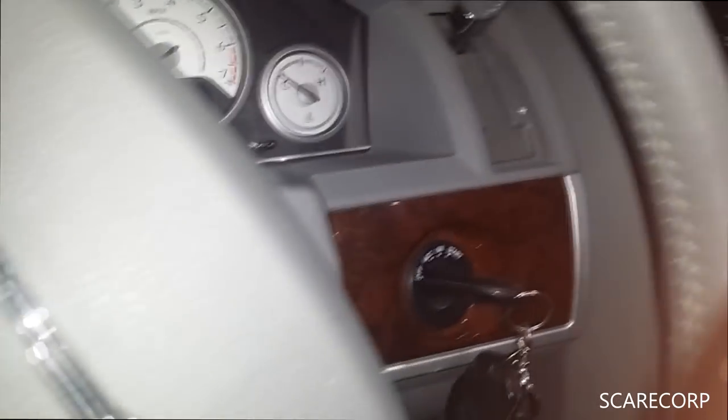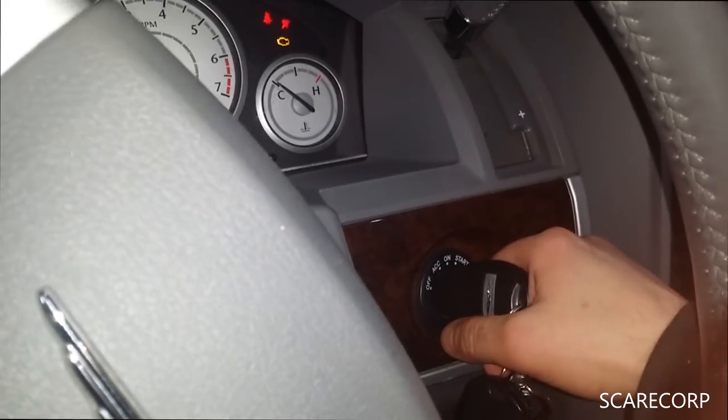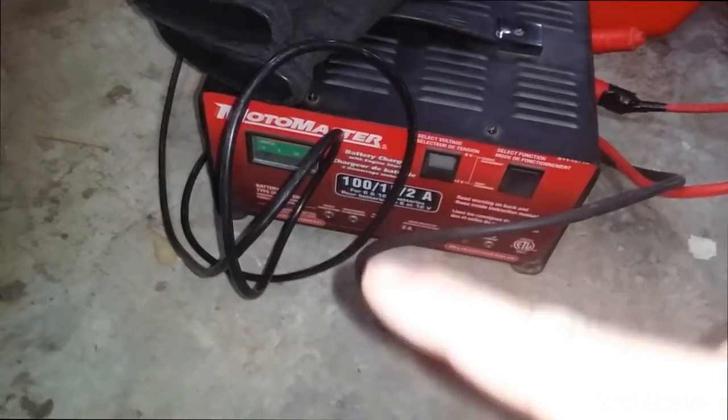Just to prove the van shouldn't start without it — yeah, she's still weak. So I'm going to hook up my Mastercraft charger. I did a review on that — how to boost start and how to charge a battery — check that out.